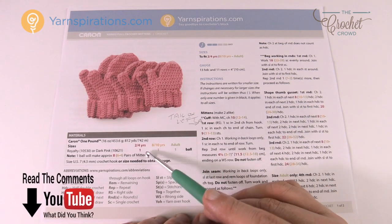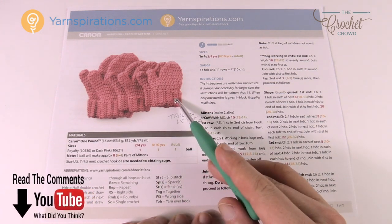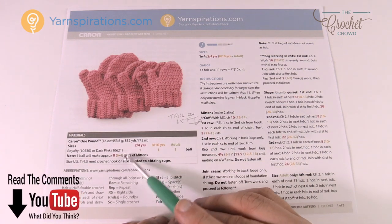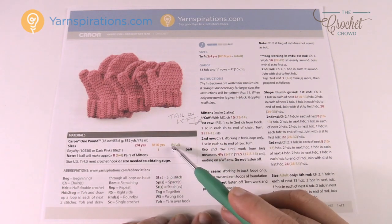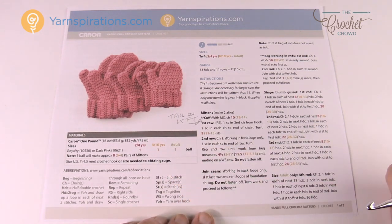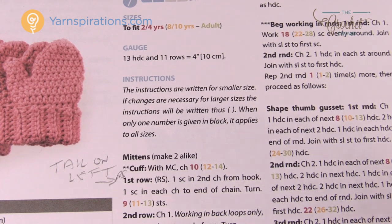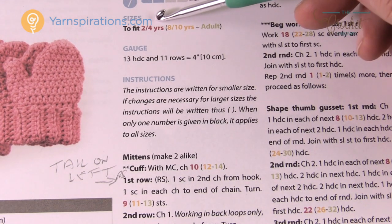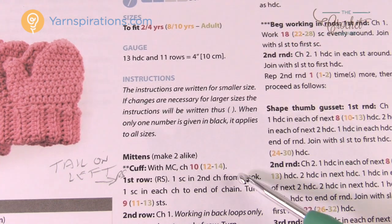One ball of Caron One Pounder can make eight pairs of mittens for the smallest size (2 to 4 years), six pairs for the 8 to 10 years size, and four pairs for the adult size. Most new patterns by Yarnspirations.com have a color code for each size — 2 to 4, 8 to 10, and adult — and all the instructions are provided with that color coding.